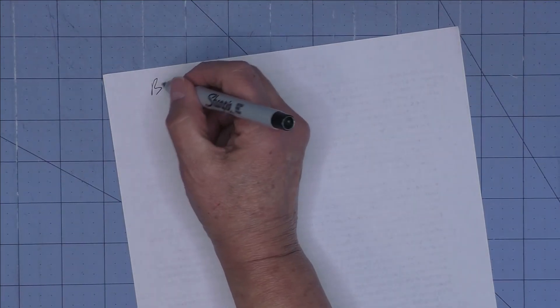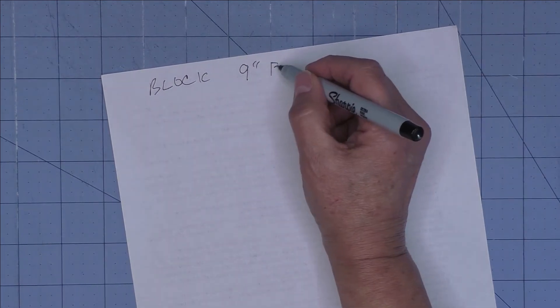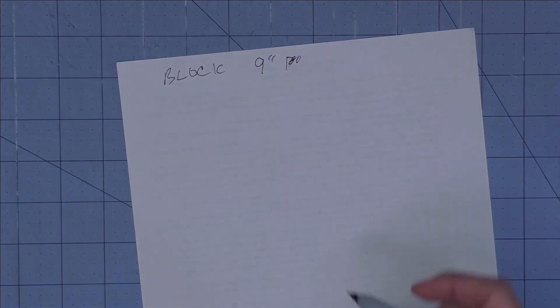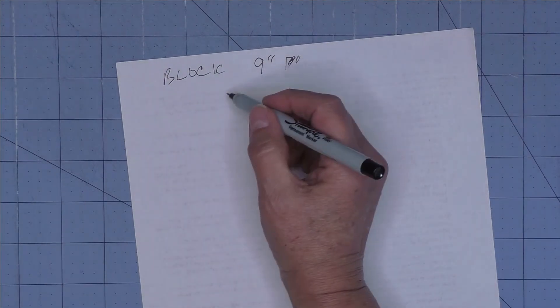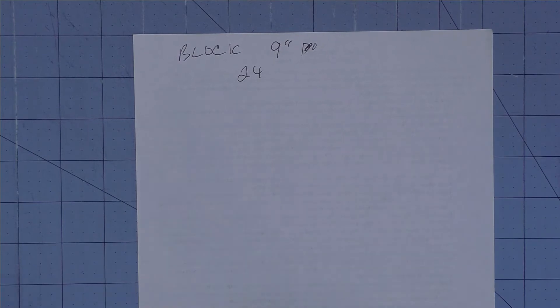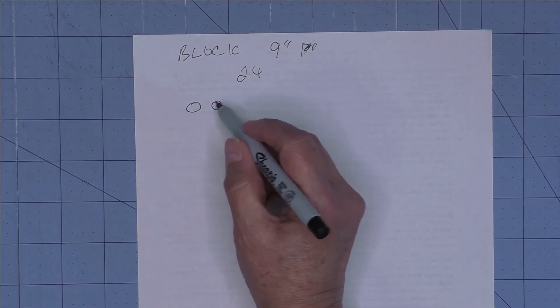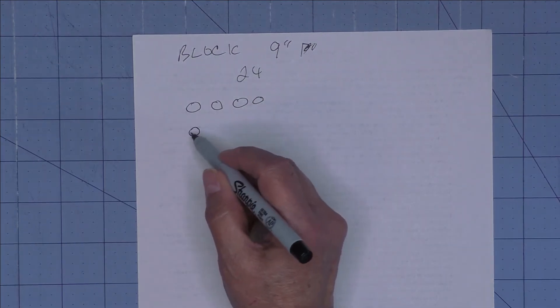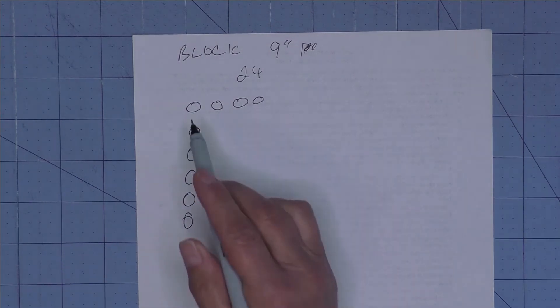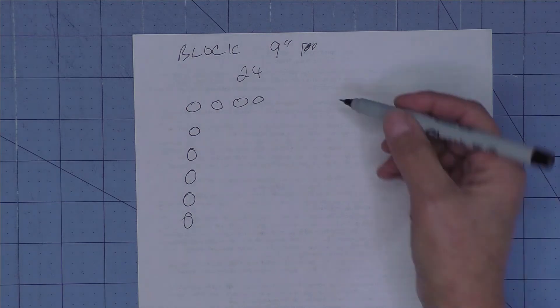Let's go through another example quickly. We have blocks that are 9 inches finished, and we have 24 of them. Four times six is 24, so we can do four blocks across and six blocks down — one, two, three, four across and six down.